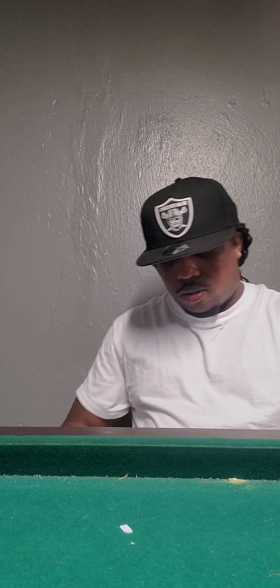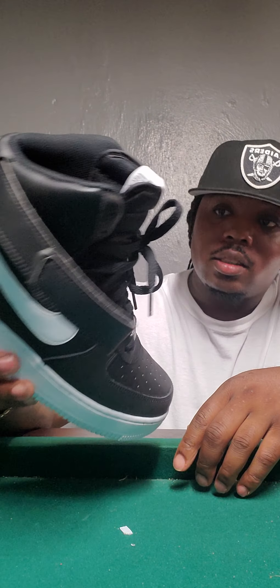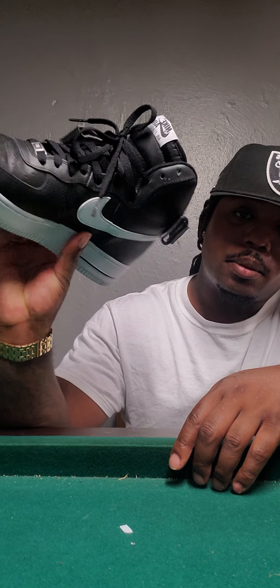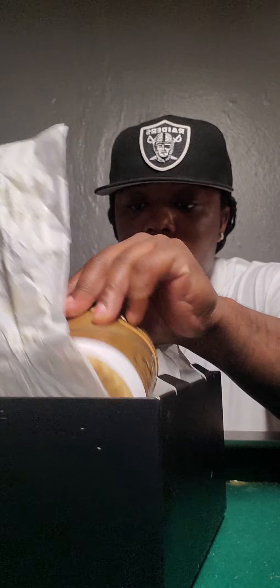I also copped these — I put these on for the first time today. These are from the Nike site. First time I put them on my foot. Yeah, the Nike site — black and white high tops. Y'all seen the low tops? These are high tops. I put them on today and they're not a lot but fresh. Yeah, but get back to these first.